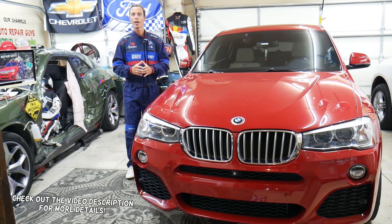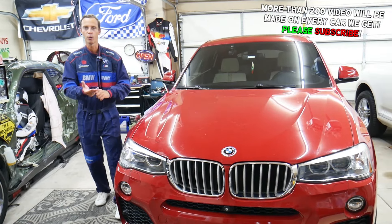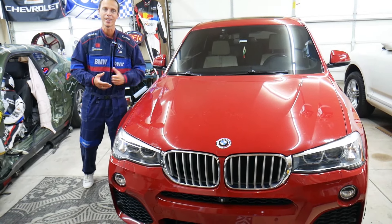Hey guys, make sure to stay to the end — if you make one common mistake you may end up spending thousands of dollars on tools, parts, and diagnostics that you may actually not even need.